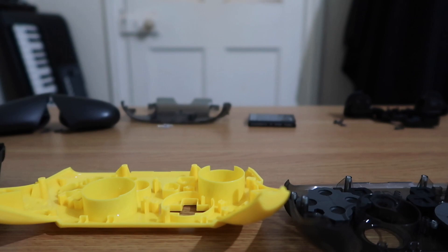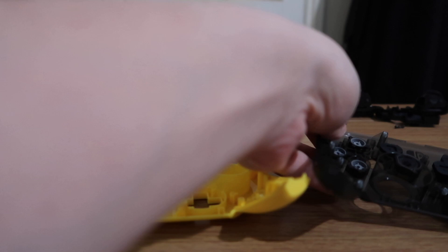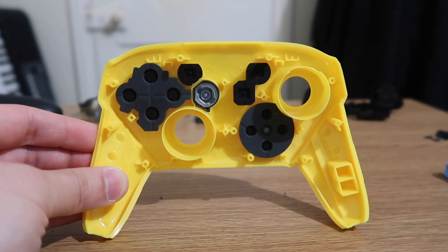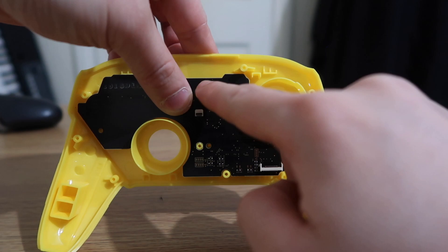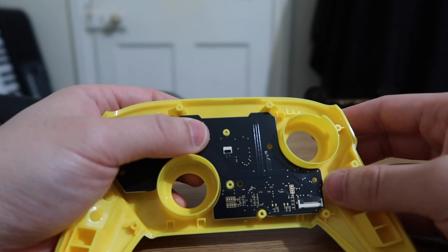Now we can take out the board and set it aside. We've got the buttons — we're going to take these buttons and put them into our new shell slowly. This cover piece goes over the buttons. The buttons are all marked with their specific edges and designs, so just match them up and slowly transfer them into the new shell.